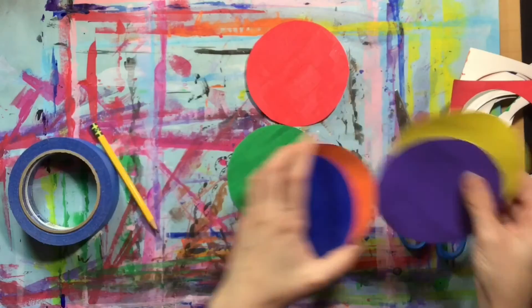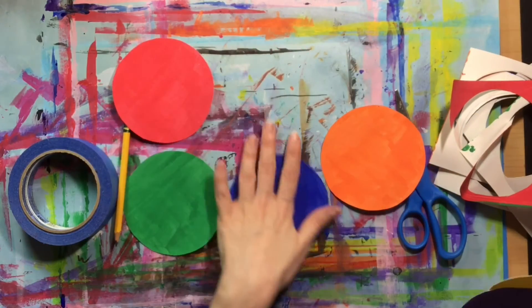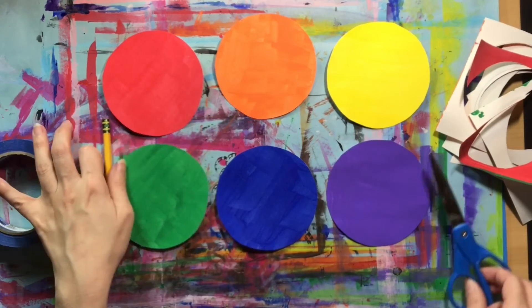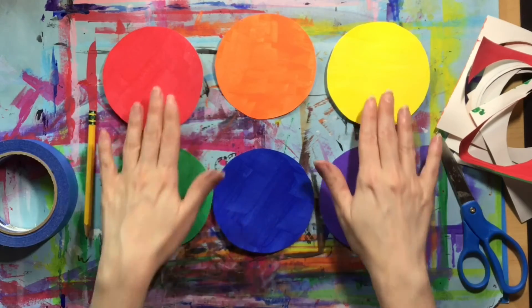Now that you've got all your circles cut out, let's see how good your memory is. Can you arrange the circles in the same order they were when they were squares, so that you have the opposite colors positioned one above the other?